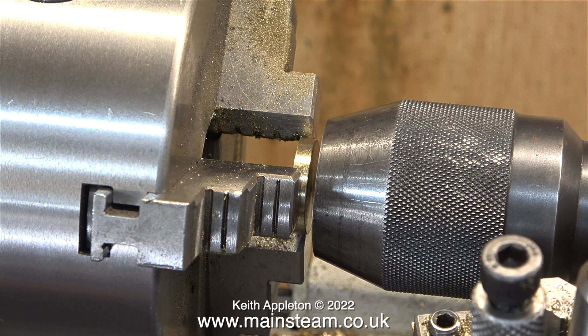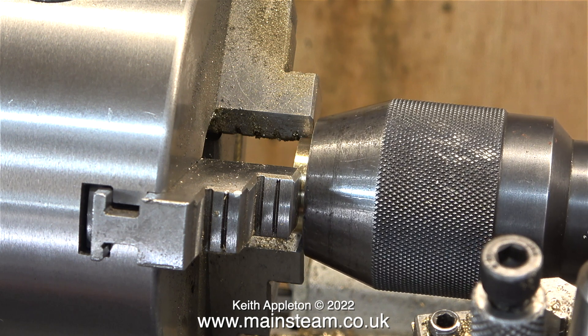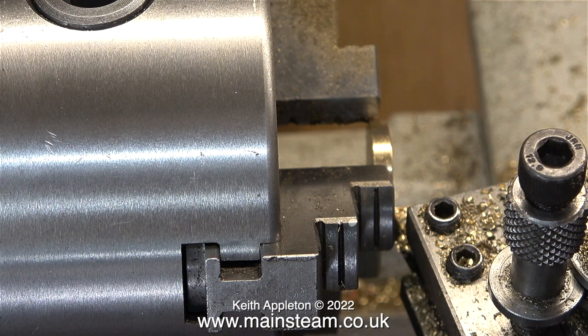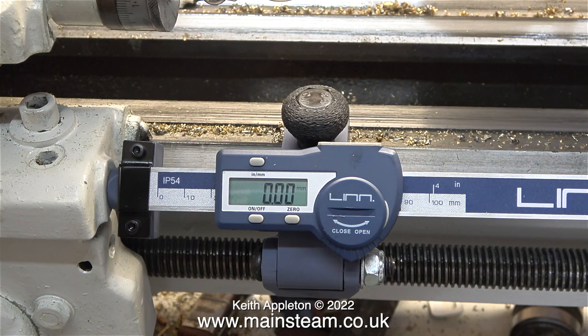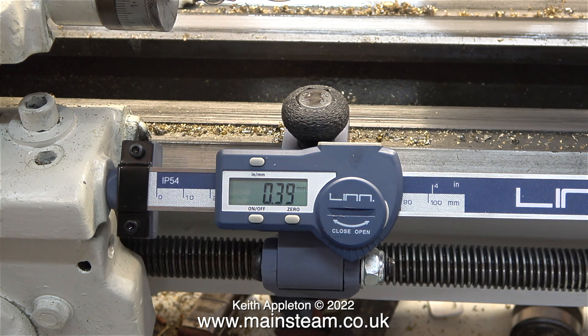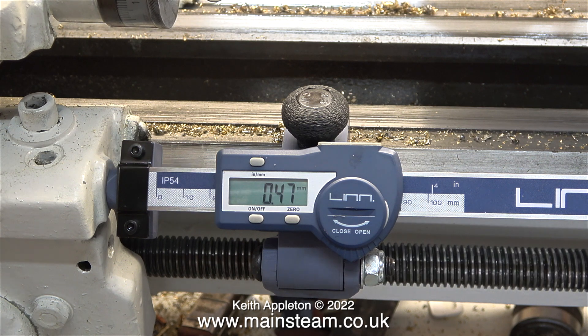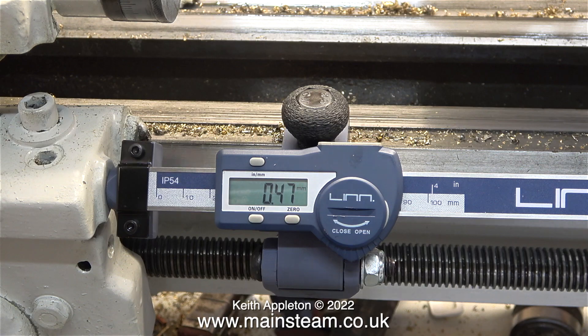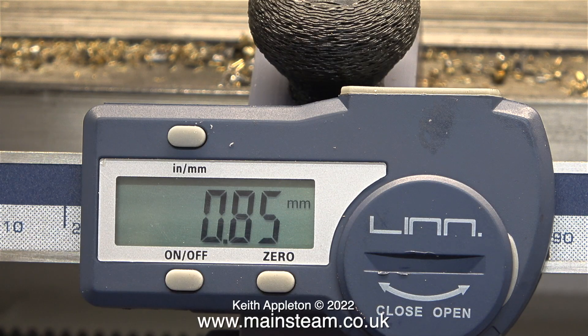Here I'm fitting the disc into the chuck to make sure it's square and spins accurately, pressing it into position with the tailstock chuck. To commence the job I just touch the lathe tool against the work and zero the Linn Tools DRO — this is the first time I've ever used this useful tool, so I'll now know how far the saddle is from the chuck. According to the vernier caliper, I need to remove 0.93 millimeters from the thickness of the disc, though this isn't a very high tolerance component.